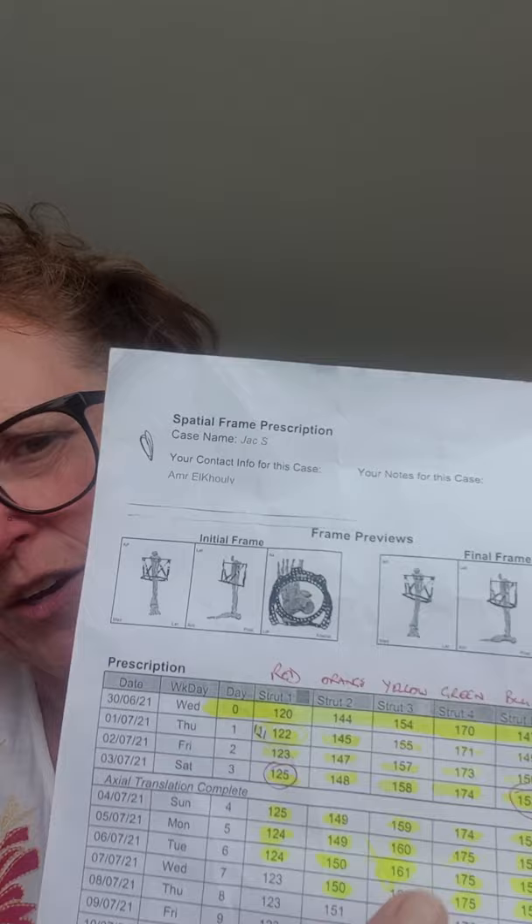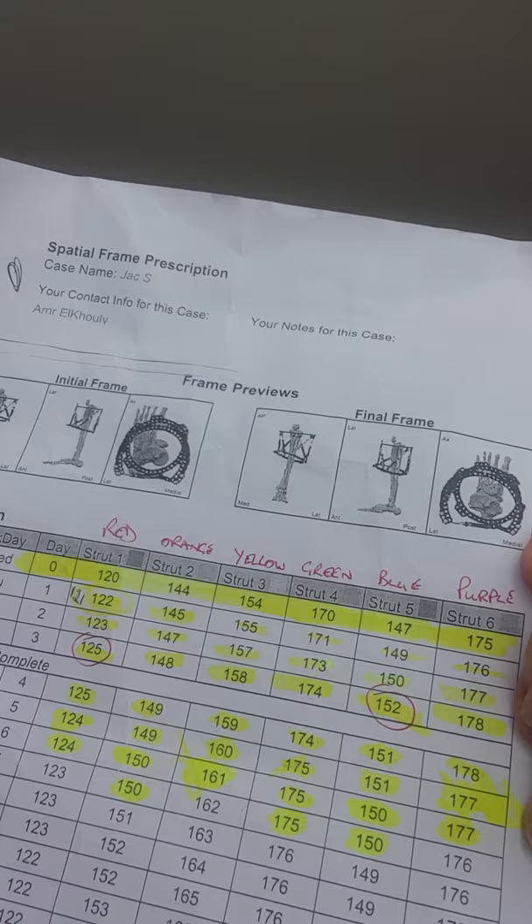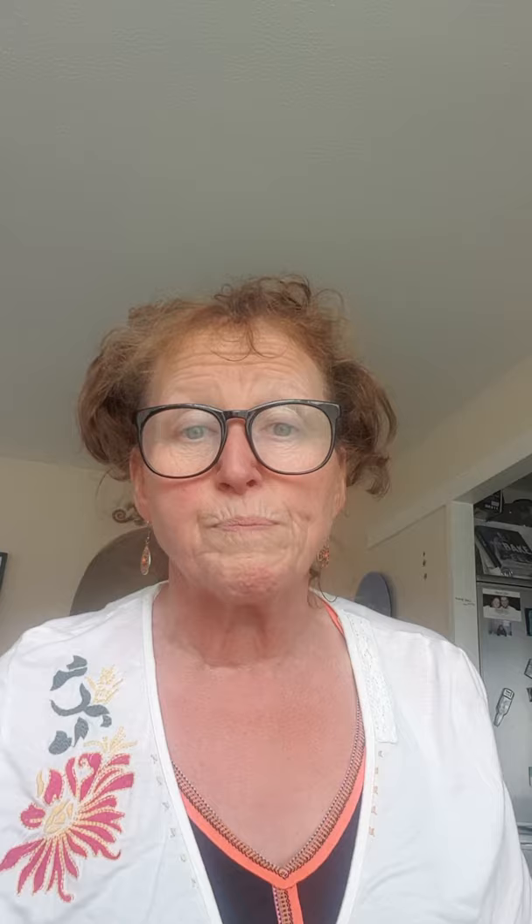I want to get it sorted. So on Wednesday, they gave me the prescription, which is this. I've got six struts, color coded, and then each day the number on the dial — they have to be turned to a certain number on the dial on each strut.